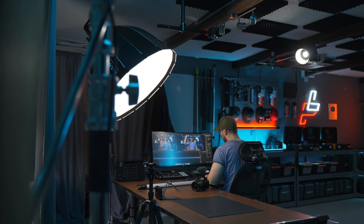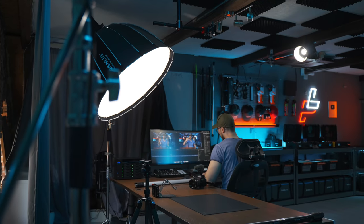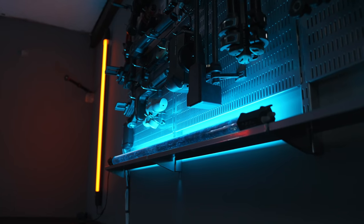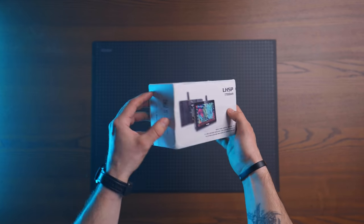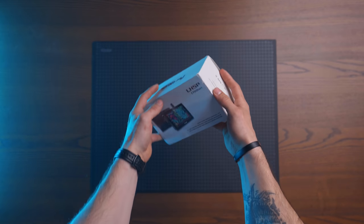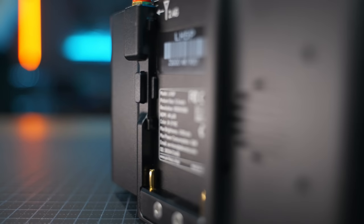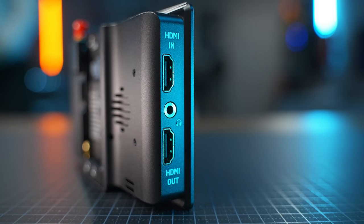Today we are going to talk about lighting setups for your YouTube videos to make them look better and feel better. We're going to break down the set right here and how I light this entire set — what every light does in the background and everything you can see. Then we're going to jump into the unboxing, the top-down shots, how I light those, and also how I shoot my product b-roll.